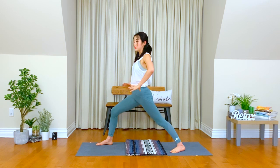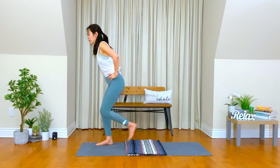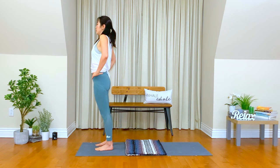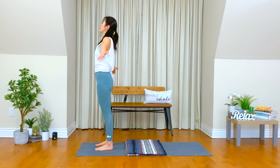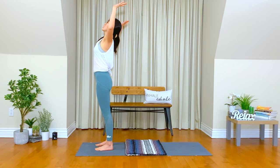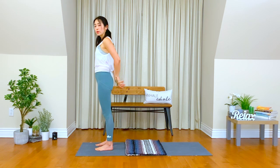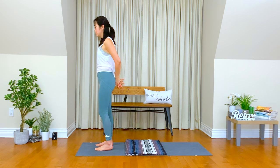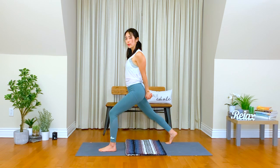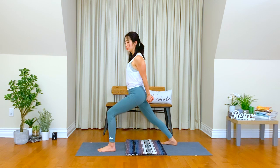Take a deep inhale, bring your hands up. Exhale, open up the chest. Once again, you can interlock your fingers or find something else. Move your right foot back. Find your high lunge. Bend your front knee, and you can move your right heel down.